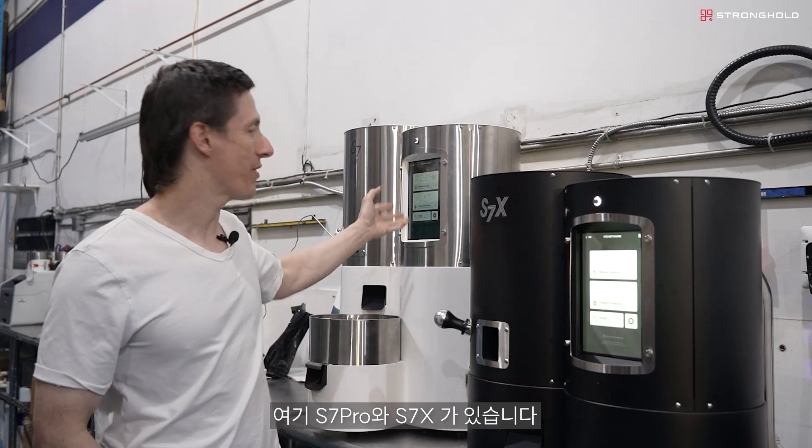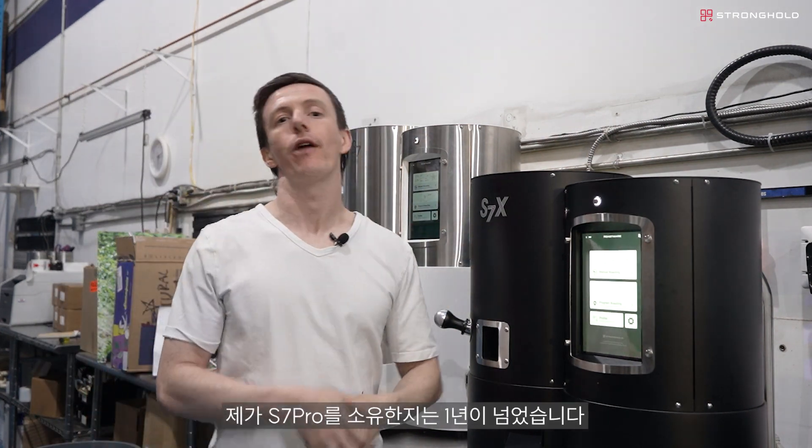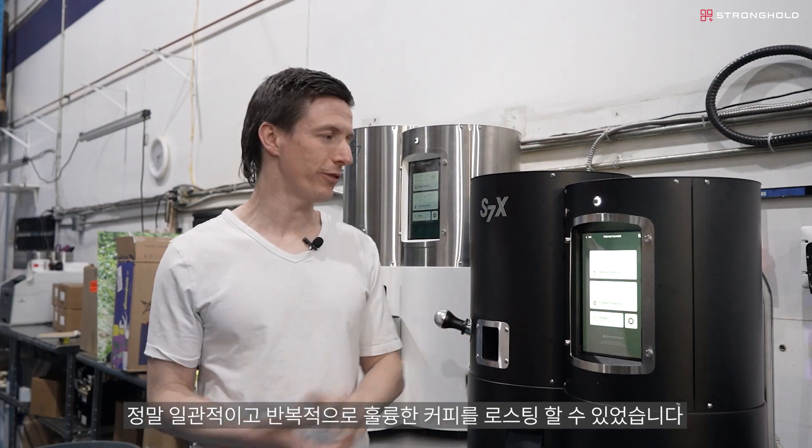I'm here with the S7 Pro and the S7X. I've had the S7 Pro for over a year now. I've used it for all my comp roasts. It's served me super well — really consistent, really repeatable, and it's made delicious coffee.